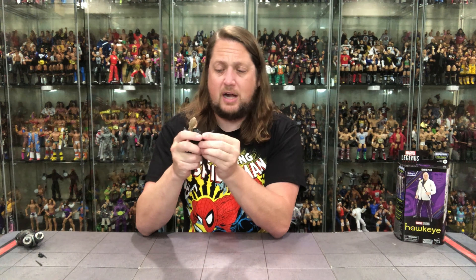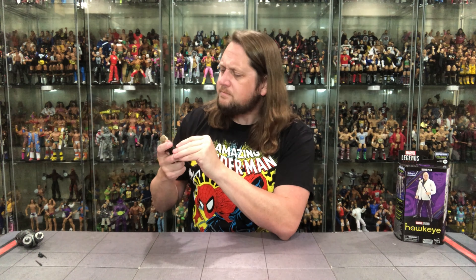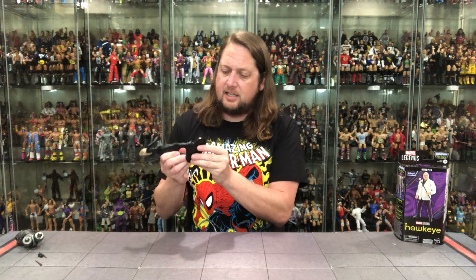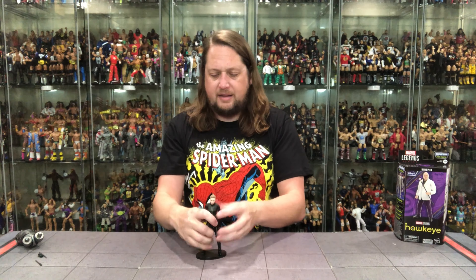I really enjoyed Yelena in the Hawkeye series — I watched the entire thing. Some people didn't like it, but it felt cool around the holidays. You'll never hear the name Kate Bishop again without thinking of it in her voice. Does she fit on a Ringside Collectibles stand? Use discount code Kyle to save 10%. She fits perfectly right there.